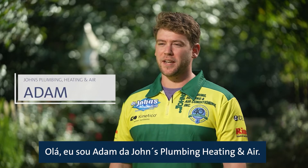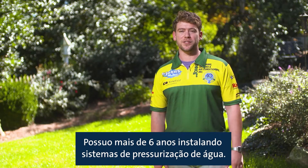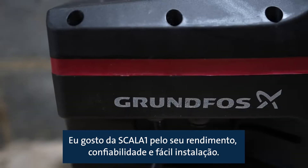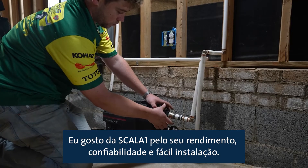Hey, I'm Adam with Johns Plumbing, Heating and Air. I've been installing pressure boosting systems for over six years now. I like the Scala One because of its performance, its reliability, and its ease of installation.